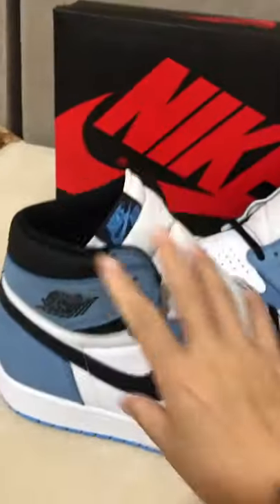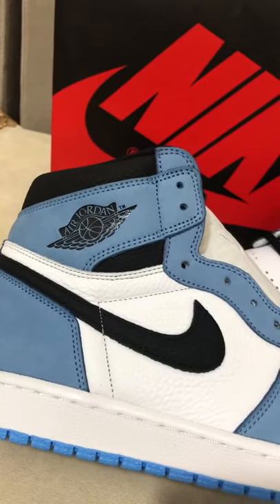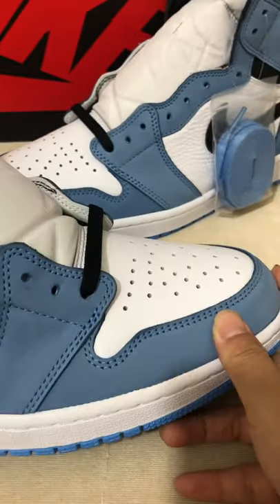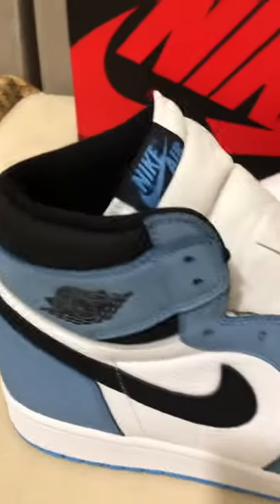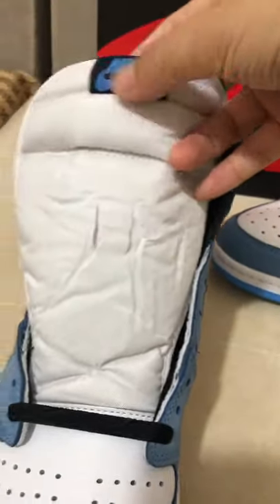This is the best version. You can see the logo here — the Nike swoosh — the details are very nice and dope. Details here: Nike Air.